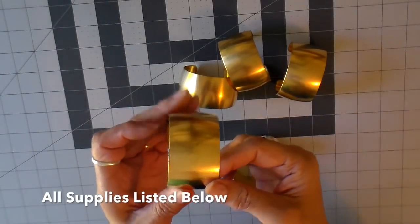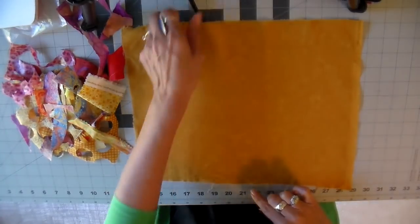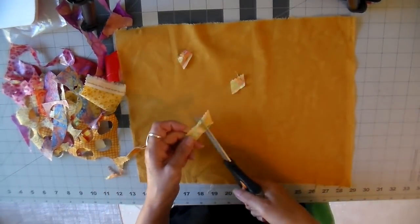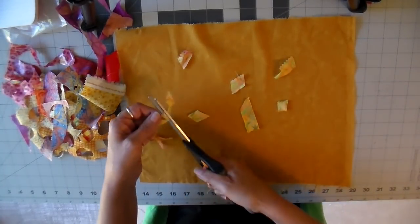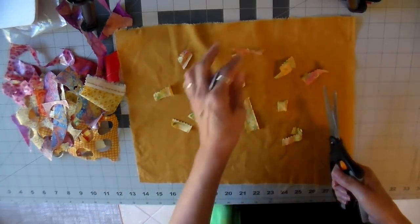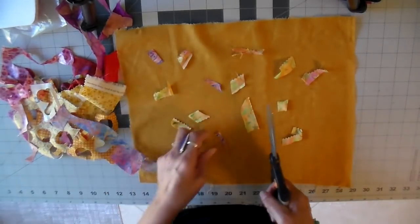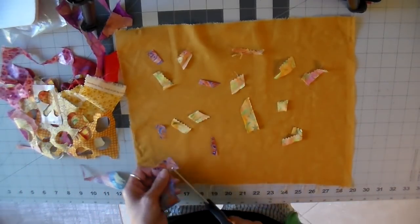I use these brass blanks for the inside of my fabric cuffs. I start with a base fabric that measures about 12 inches by 14 inches and you don't want to get bigger than that — it gets a little hard to handle. You can see my pile of scraps there and I'm just laying these scraps out. There's no right or wrong way with this; I'm just trying to get little pieces in different colors in all the areas.